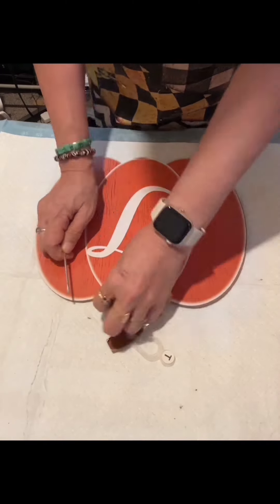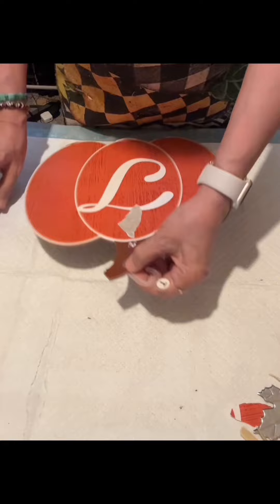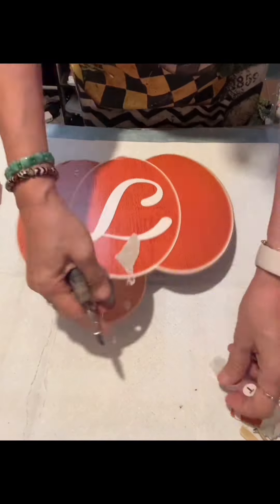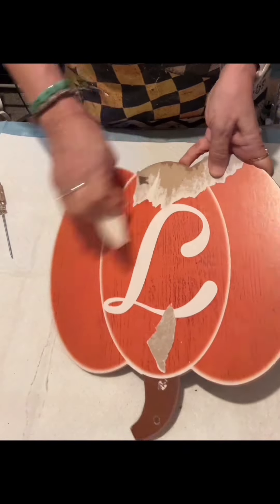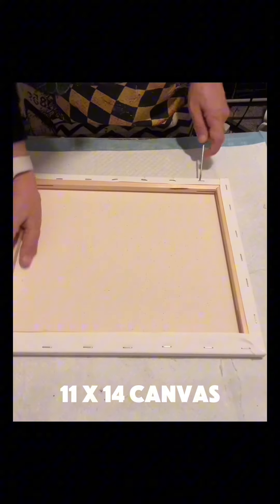Hello everybody! I will be using this pumpkin decor from Dollar Tree — any size of pumpkin you can use for this craft. I will remove the accent or the design and of course the top sheet. I ended up putting hot water there so it will be easier for me to remove the top sheet.